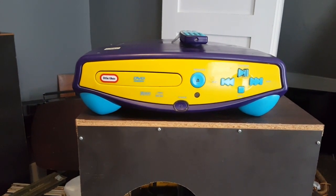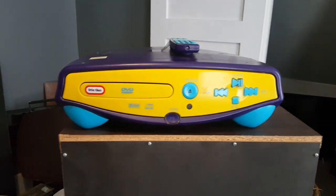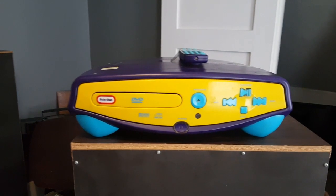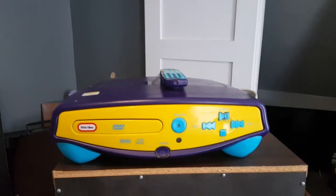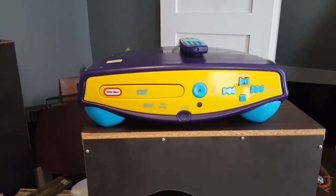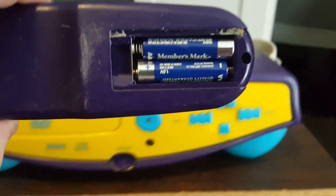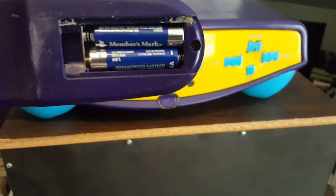Since the kids have grown up, they figured they don't need this. I checked — I don't think they made a TV for this, which is kind of sad because it was like a little novelty television. It plays CDs too, so that's always a good thing. I'm going to take the batteries out of the remote. Members Mark batteries — it doesn't look like they leaked, so we got that going for us, which is nice.